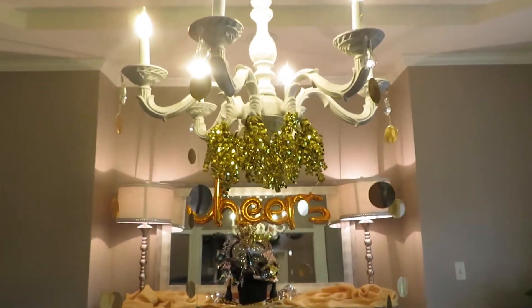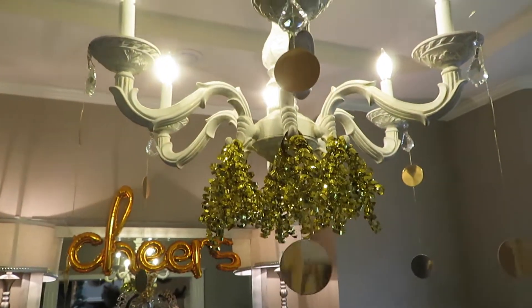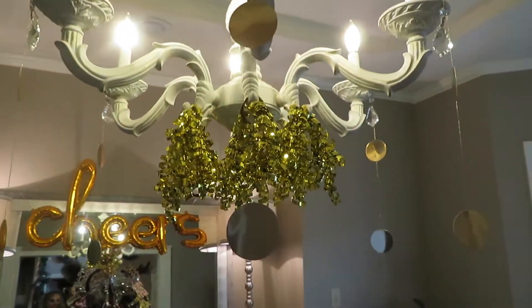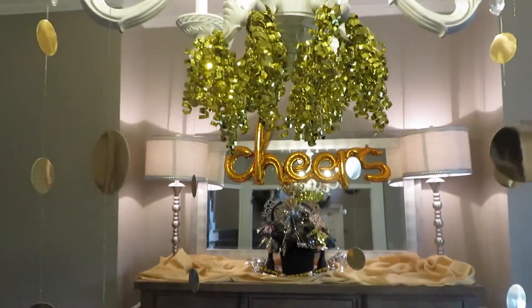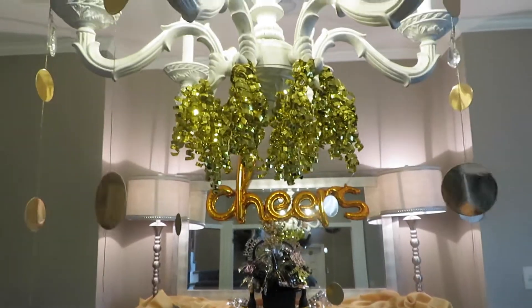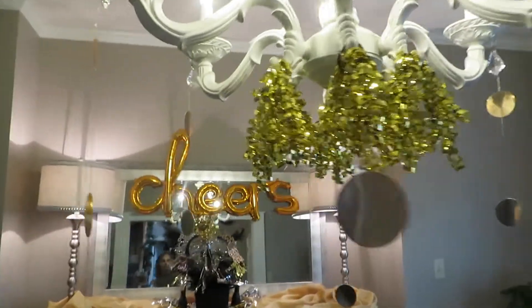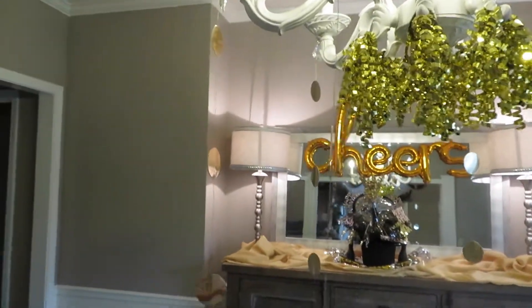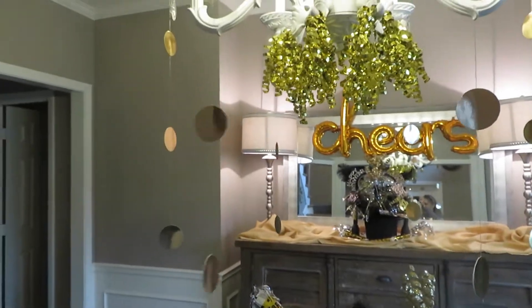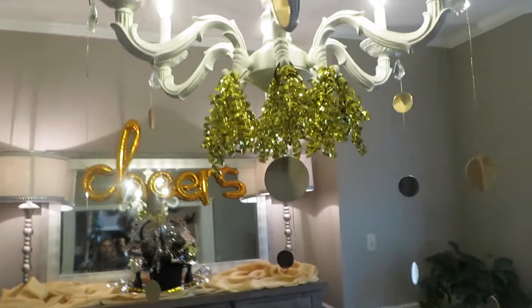Okay, let's start up here. I want to do something fun with this chandelier, but I didn't know what to put on it and I didn't want to spend a lot of money. So these little things right here are gift tag things from the Dollar Tree — you get two of them for a dollar. I just popped them off and hung them around my chandelier. I thought that looked super cute. And then these are from Walmart in the back where they sell their party supplies — I just cut them and hung them around.